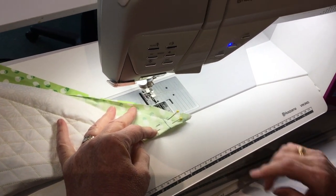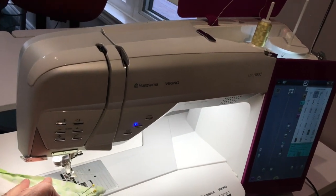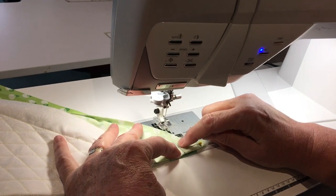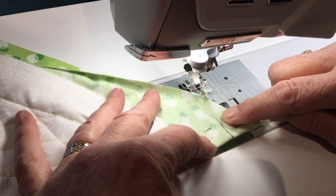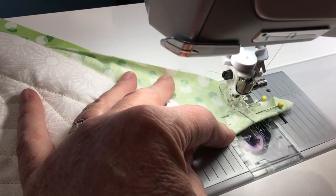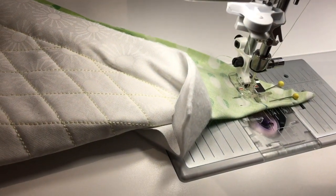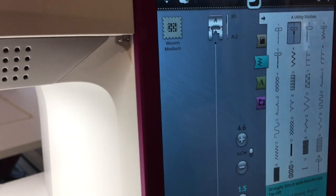We're back over by the sewing machine — I'm sitting in front of the Epic 980Q. We're going to stitch on that line again, starting at the fold. I'll put it underneath my foot, bring my needle down, and put my presser foot down. Something I like to do when doing these corners is shorten my stitch length to 1.5.